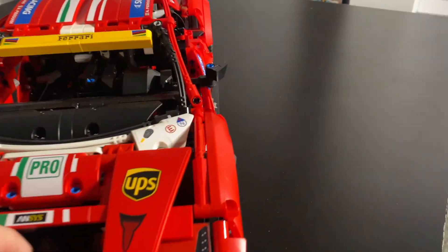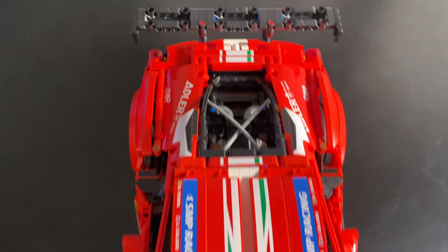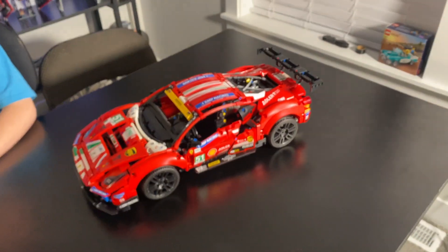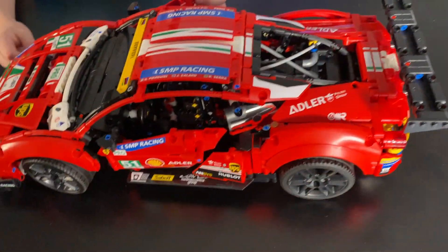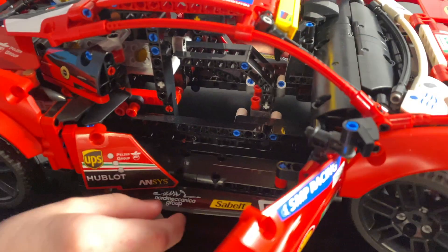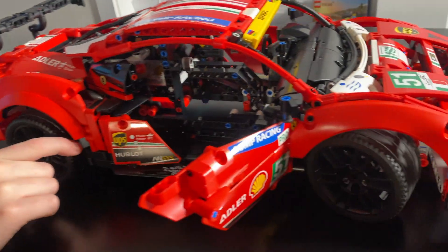As far as the Ferrari goes, it's loaded with detail. It looks super cool. I love the way it looks on the shelf on display. Obviously it's not a play set — you're not going to get this down and play with it. You're mostly just going to look at it and appreciate all the details and all of the Technic pieces that go into building this car. This door opens as well — and being a race car, it's only got the one seat. You can see another view of the engine back there.